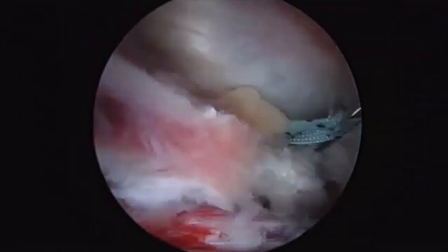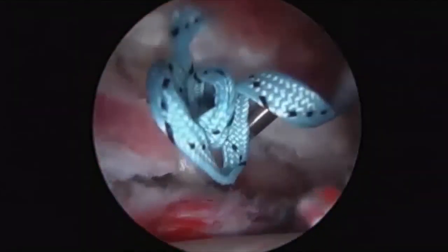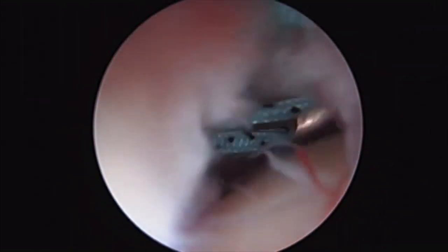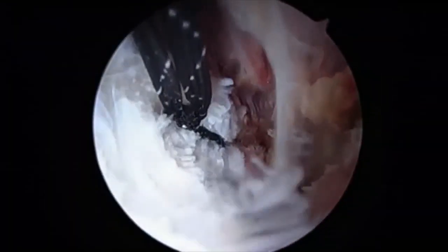At this point, traction is released and we can proceed with the capsular closure. Two non-absorbable tape sutures are placed in the capsular leaflets in a simple technique. Both sutures are placed completely prior to tying either suture to avoid loss of visualization. The sutures are then cut once adequate closure of the capsule is confirmed.